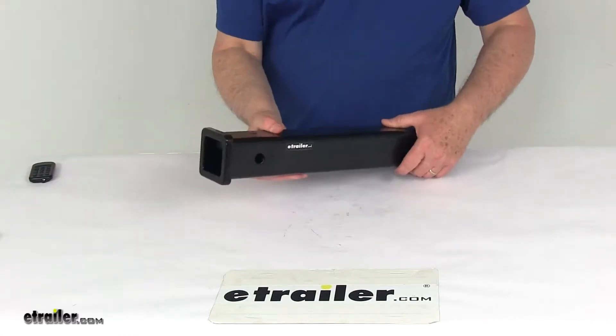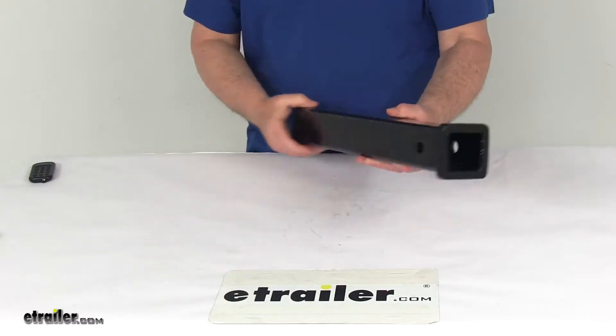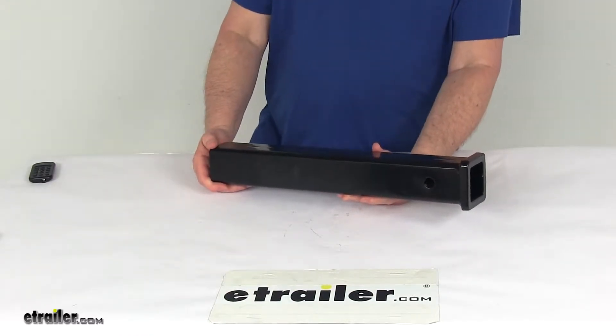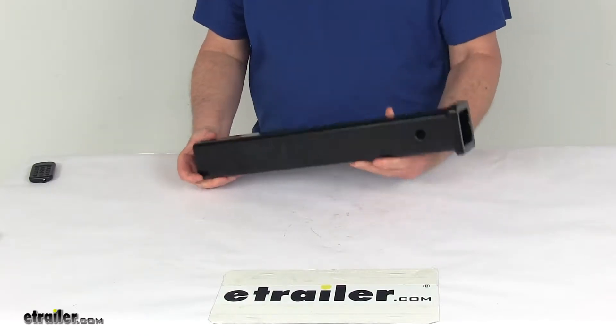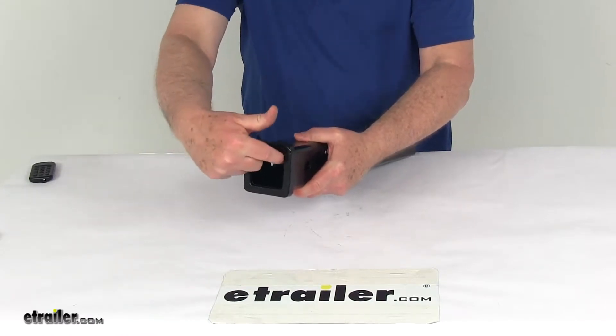Today we're going to take a look at the 18-inch long, 2-inch by 2-inch black weld-on receiver tube. These weld-on receiver tubes are available in a variety of lengths, dimensions, and finishes to match your towing needs. This part happens to be the 18-inch long version, and it is a 2-inch by 2-inch receiver tube.